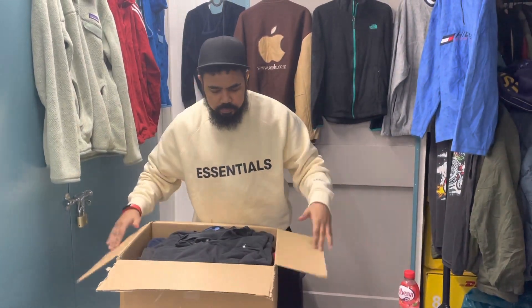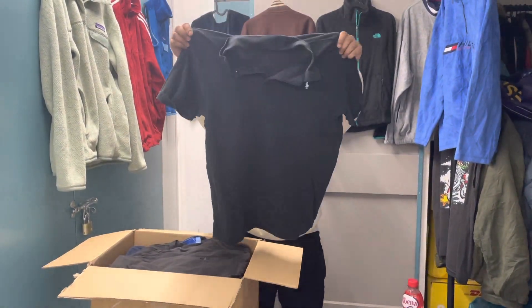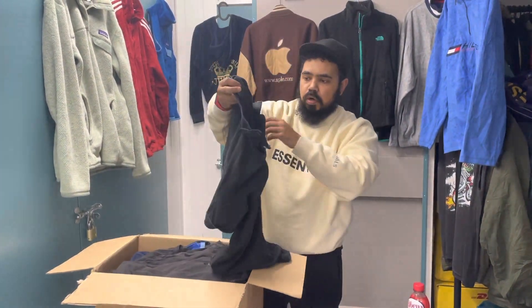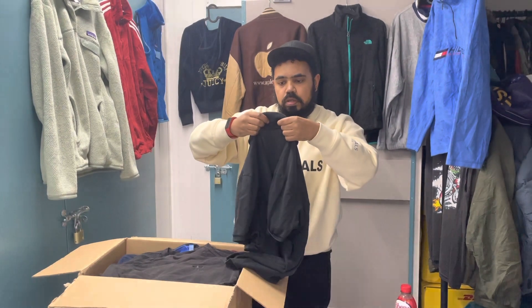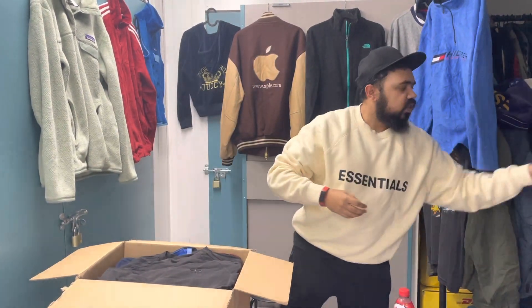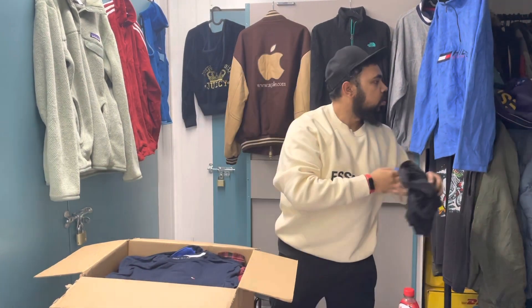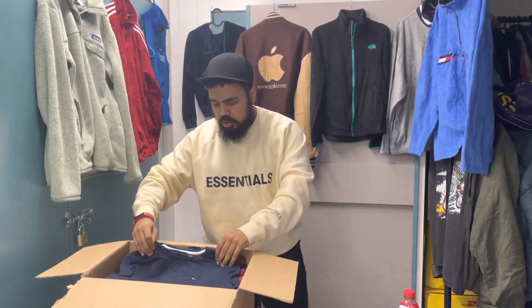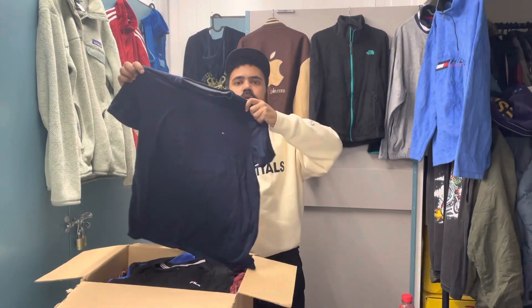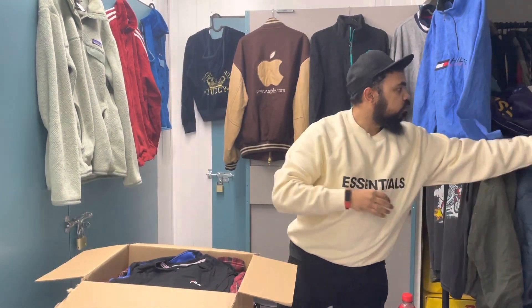Everything in here is what I'm going to go through. The first one is a plain black polo top — I'm not sure about the size, it doesn't have the size on it. It's got a black collar Adidas. And just a plain t-shirt from Tommy.